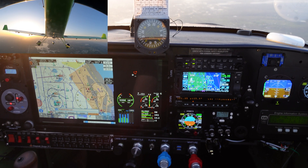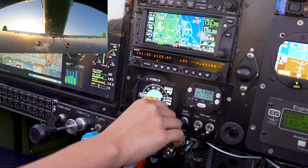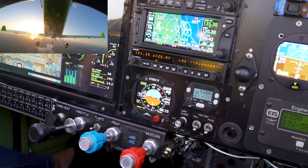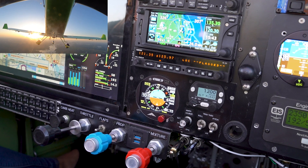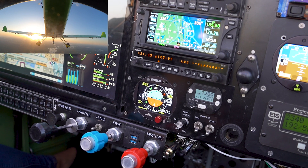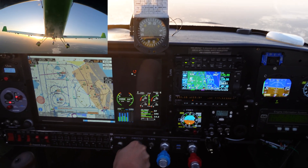Let's say we want to climb to 4,800 feet at 600 feet per minute. All we have to do is select our altitude of 4,800, highlight the vertical speed, and set a climb rate of 600 feet per minute — and there it is in altitude mode. I'm the one flying the heading and the autopilot is now working on climbing to 4,800 at 600 feet per minute. We're going to help it a little bit with some power.